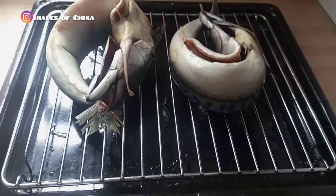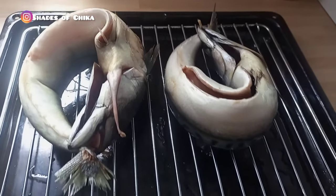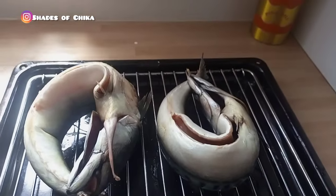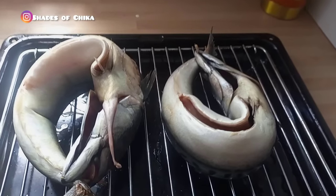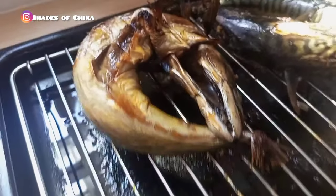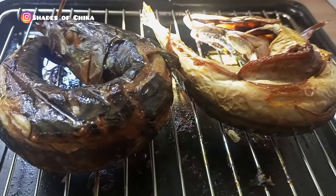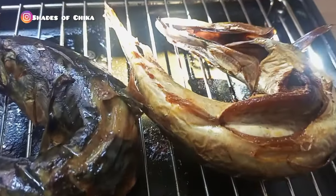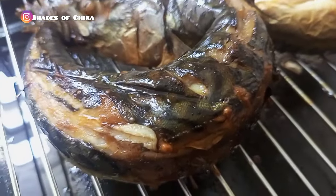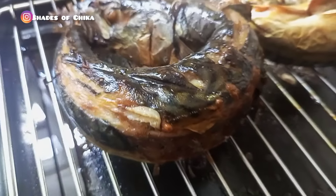Hi lovelies and welcome back to my channel. So right now I'm about to make smoked fish. I have a detailed video already and I'll leave that in the description box for you to check out. The fish is all washed and salted and ready to go into the oven. This is what it looks like after a few minutes. You can use this for whatever you like — I'm definitely going to be using this for my banga and also to make soup. It's delicious!